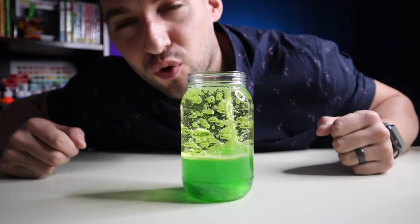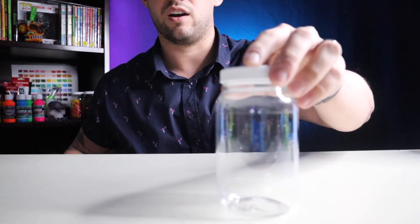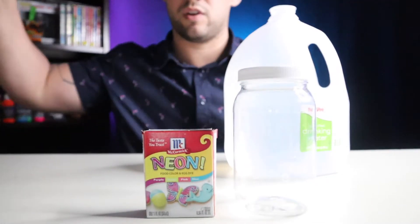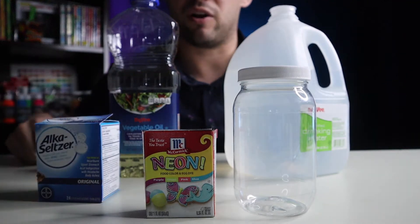Today I'll be showing you guys how to make your own DIY lava lamps. What you're going to need for today's experiment is a clear container, some water, some food coloring, vegetable oil, and some Alka-Seltzers.